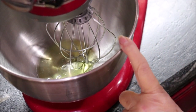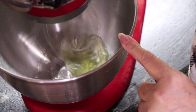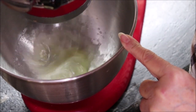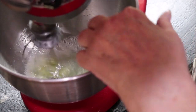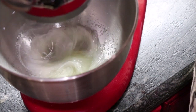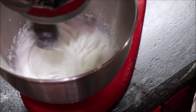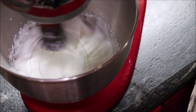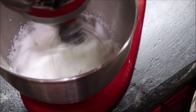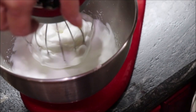I've got my two egg whites and one-eighth of a teaspoon of cream of tartar and I'm going to whip these until they're real stiff. My cream of tartar is all in a blob there. They're getting there, but they're not quite stiff yet — you want them really, really stiff. Okay, they're stiff enough now.